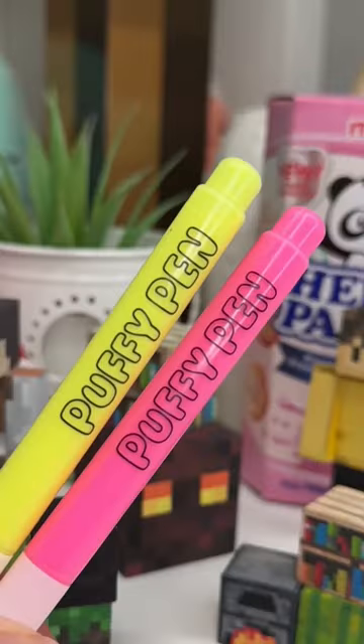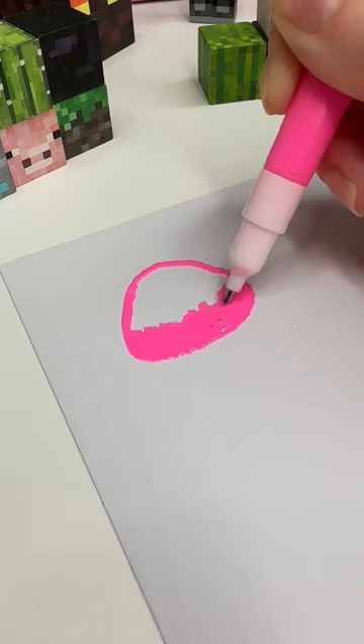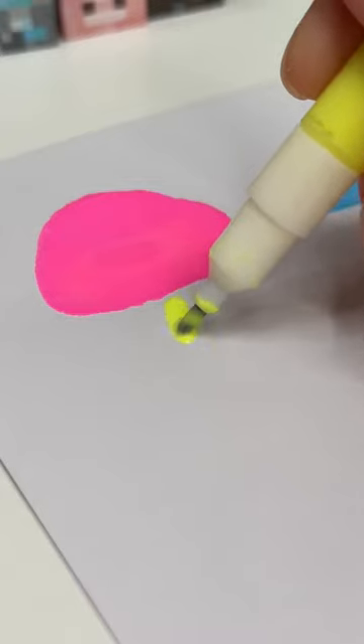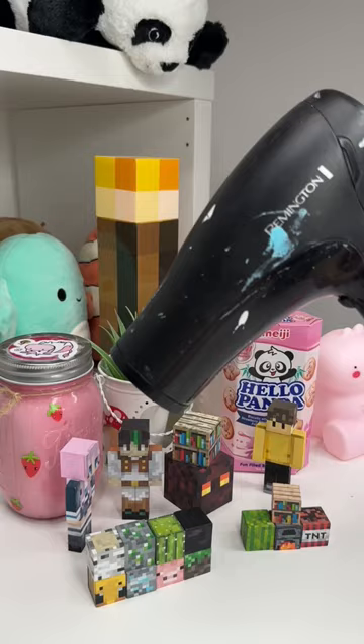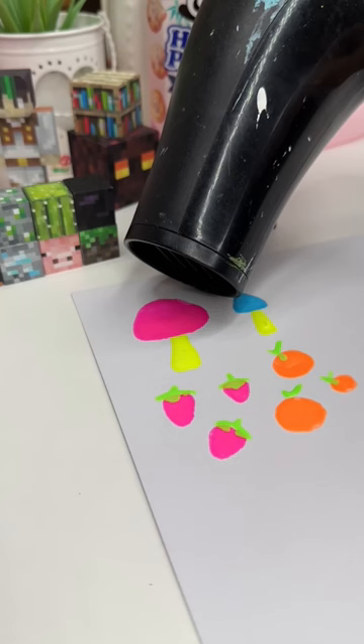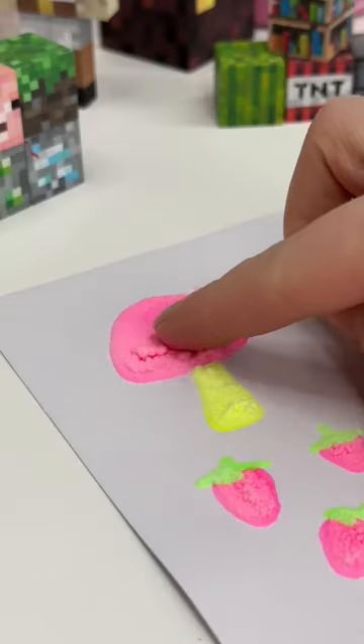I recently discovered these pens called puffy pens, which swell when you heat them with a heat gun or a hairdryer. I've never actually used these before, so I decided to try and doodle some mushrooms, some strawberries, and some oranges. I had no idea if this was gonna work, so once I was done doodling, I grabbed my hairdryer and started putting the heat on my designs — and it actually worked!